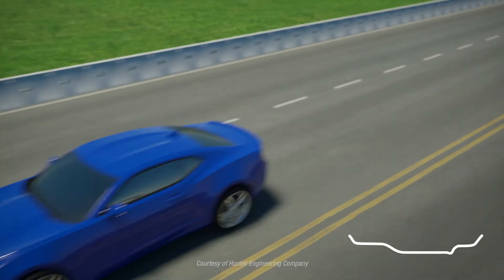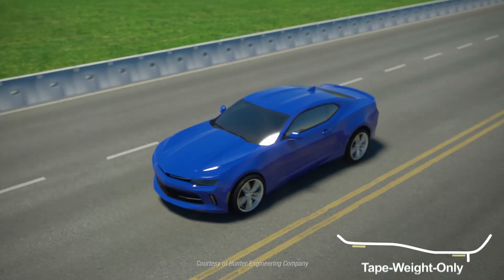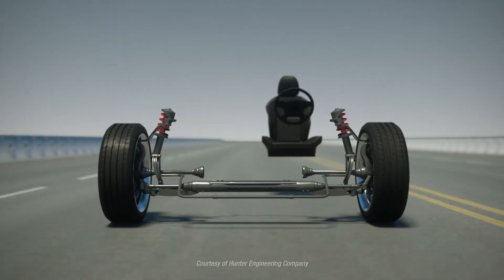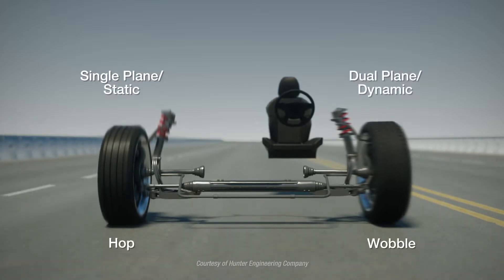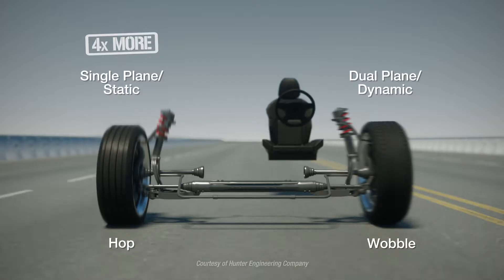Today's wheels and tires bring new challenges. The proliferation of much larger, wider, tape-weight-only style wheels poses problems for traditional dynamic balancing. Traditional balancers place equal emphasis on single-plane hop and dual-plane wobble forces. However, modern cars are roughly four times more sensitive to hop forces than wobble.